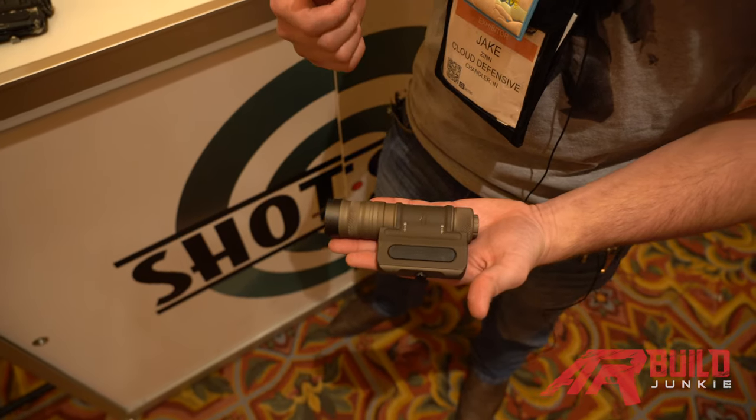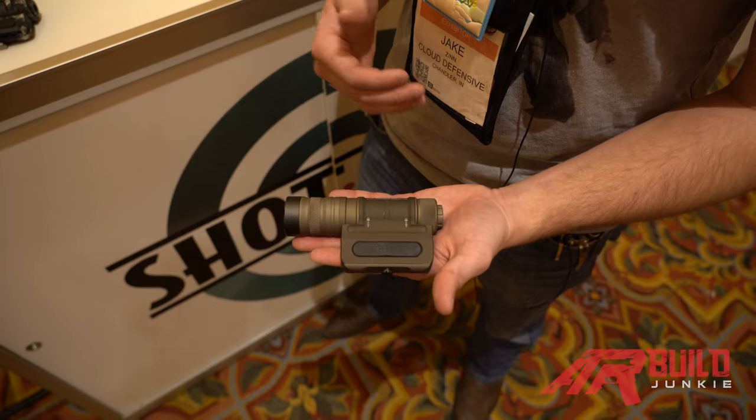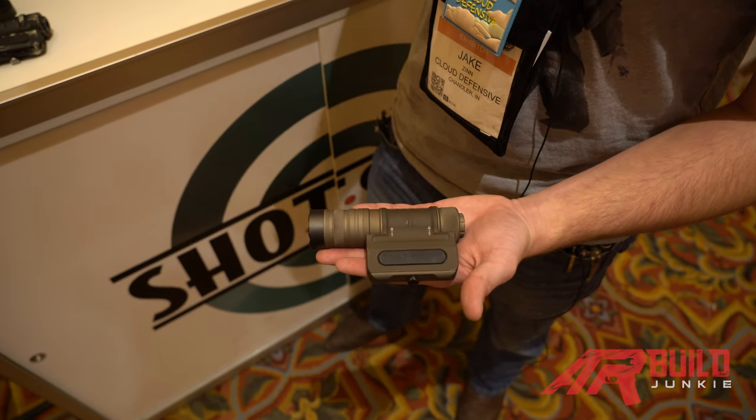This is getting about 1,250 lumens and 55,000 candela. We're more focused on the candela — that is the throw of the light — and we're getting it farther down range.